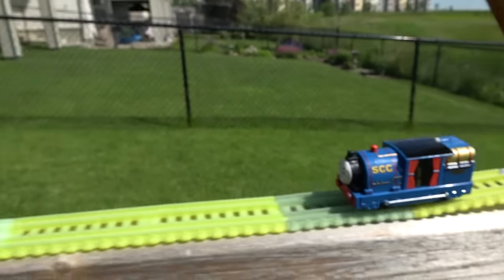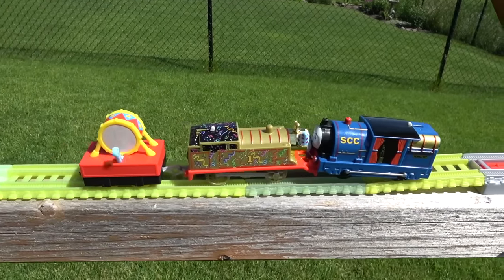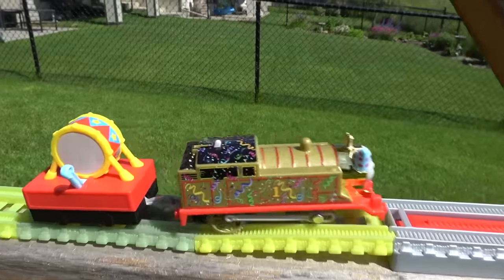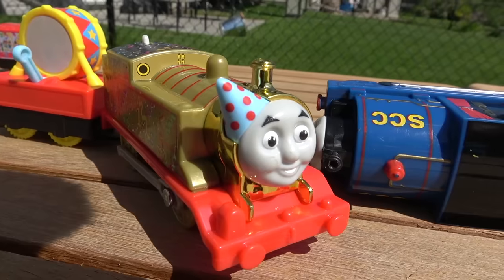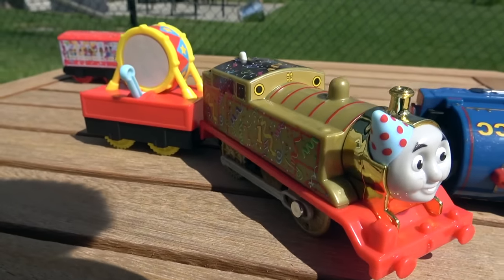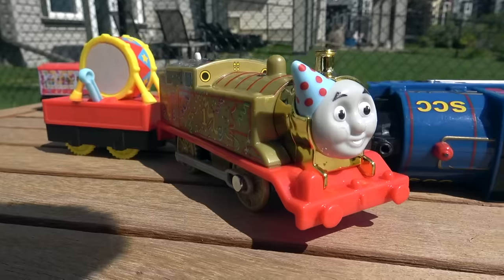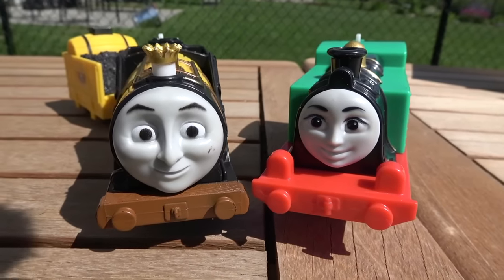On your marks, get set, go! Timothy coming down the rainbow track — Thomas is taking out — that's twice in a row that Thomas has done that! Thomas likes to get those buffers underneath the other engines and throw them overboard, and party time Golden Thomas, our newest engine, has made it to the final!